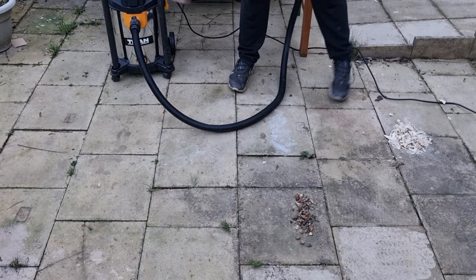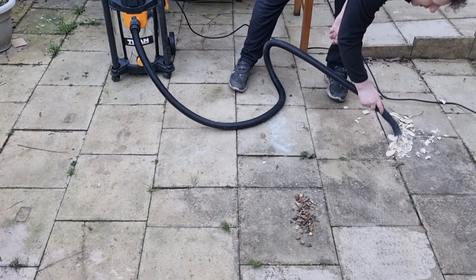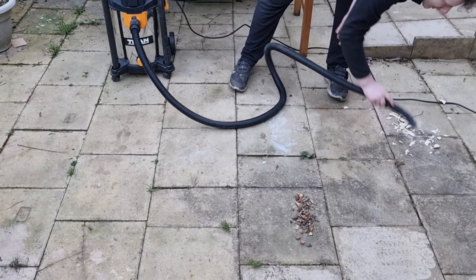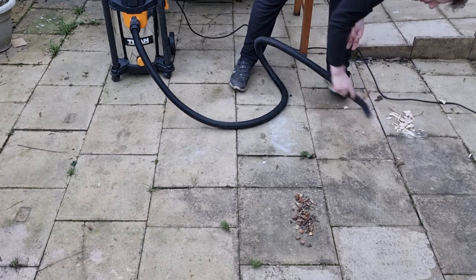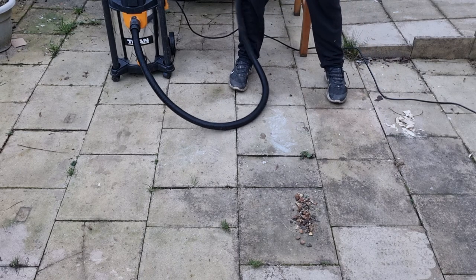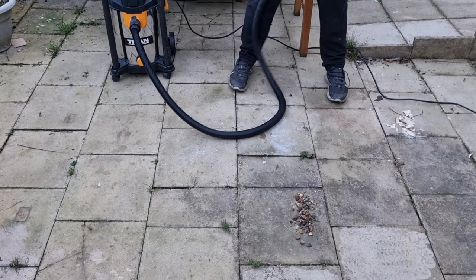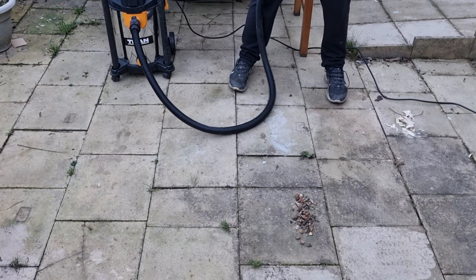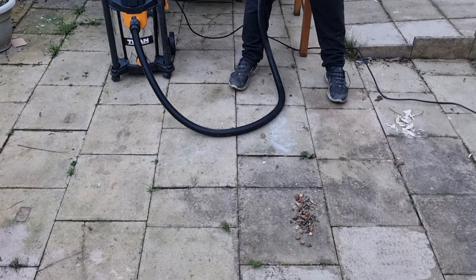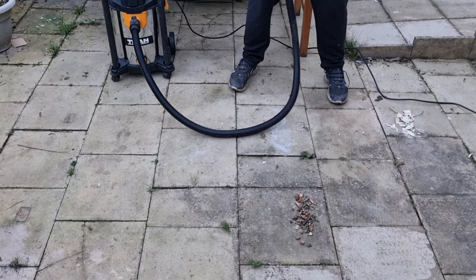We'll now try the bigger wood chips. I'll call that half a fail, but not really a fail, because it got all the smaller wood chips. Nothing to do with the sucking power — it's just that, as you can see, these wood chips are quite big and tend to get stuck in there. Unless you've got a much bigger hose, there's nothing it can really do.